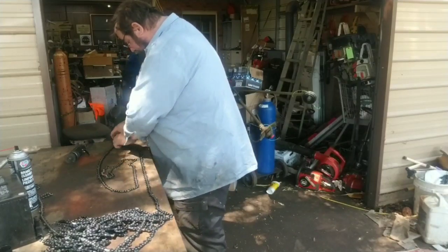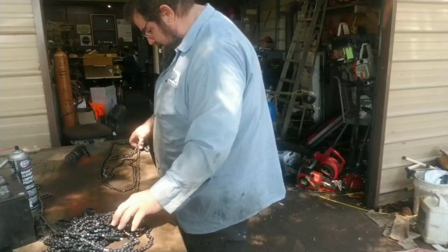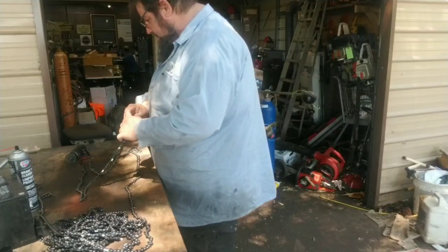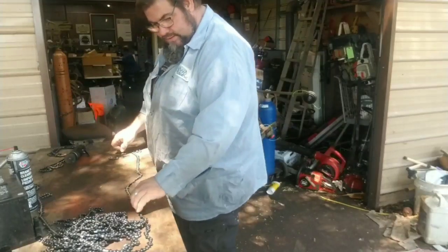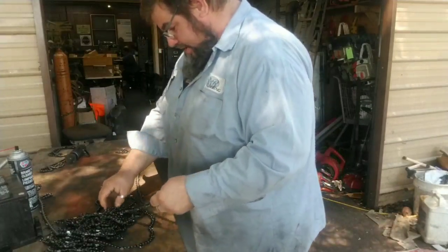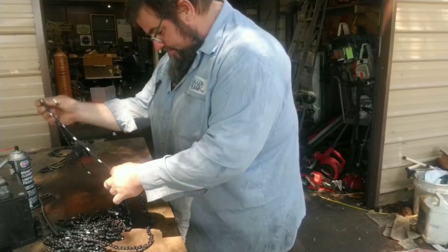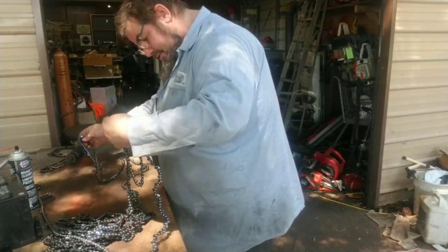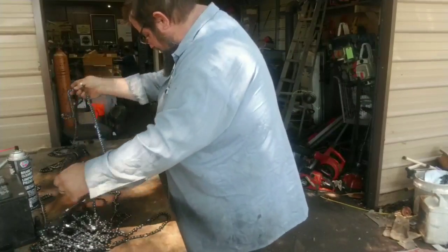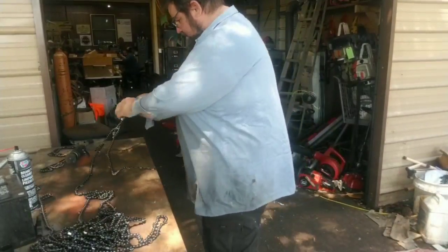My roller chain — when he sent it to me, they had dropped it somewhere or something in the mail and it busted the centerpiece. The chain's wrapped around it and it made a huge mess. So we're out here trying to get it sorted. I got the chain dumped out on the table and I'm just trying to unwrap it as much as possible so we can make some chain.